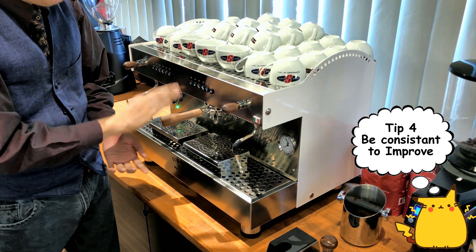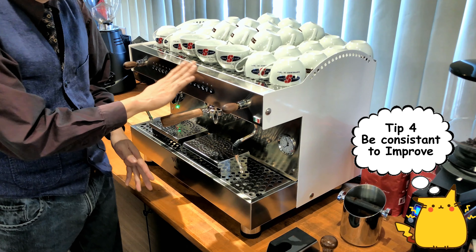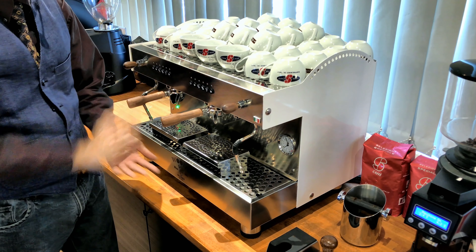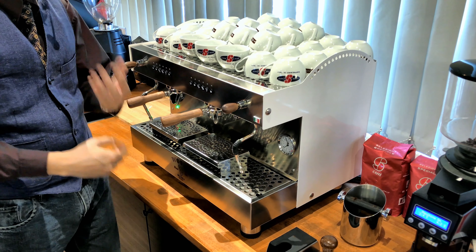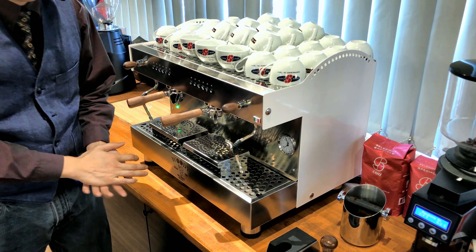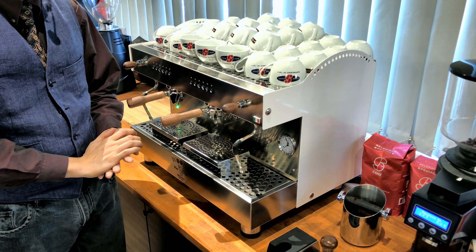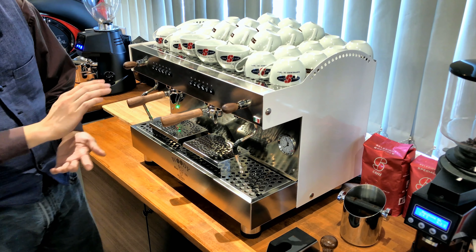If three cups are consistently bitter, you can tweak your grind size settings or amount of water in your espresso to reduce or increase the bitterness. But if one cup is bitter, one is sour, and one is watery, it's really hard to adjust anything because you have no idea what you're going to get. If your coffee is not consistent, it's really hard to improve it.